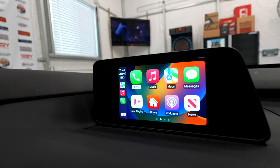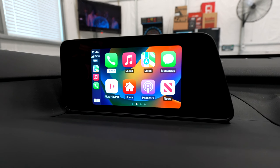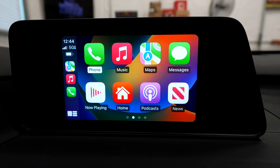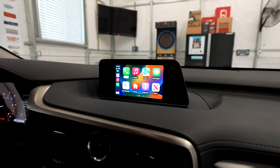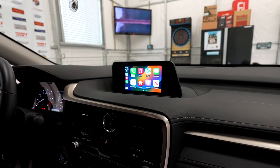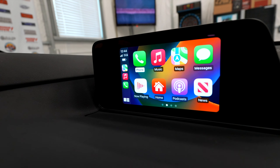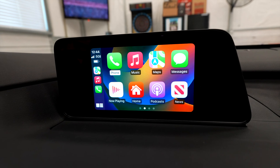Alright guys, that concludes our installation and demonstration of this 2016 to 2019 Lexus RX without factory navigation. If you have any questions, leave a comment below or email us at info@beatsonicusa.com and we'll make sure to get back to you as soon as possible. If you haven't yet, help our channel by liking this video and subscribing. Thank you, and I'll see you guys on the next video.